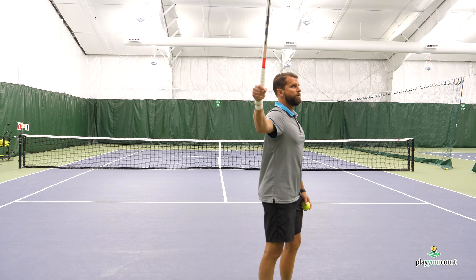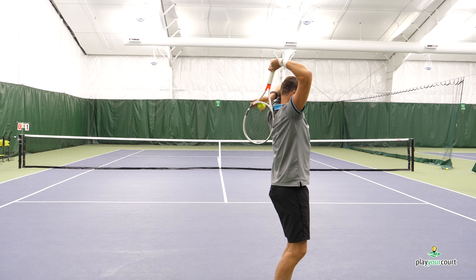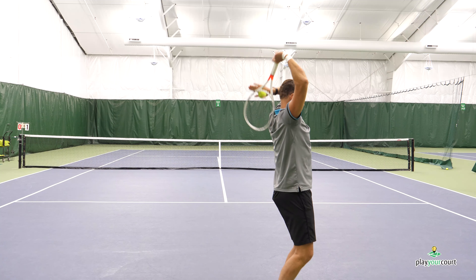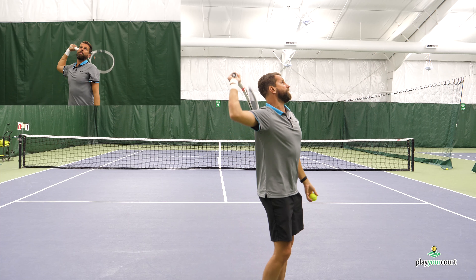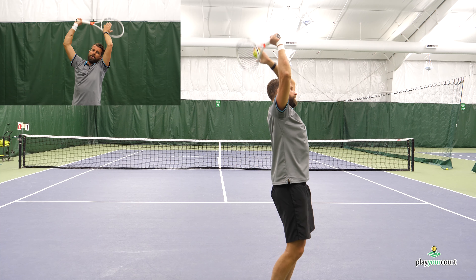Hey guys, Nate here with PlayYourCourt.com and today we're talking about the secret to a successful kick serve. So today we're talking about the kick serve and a little drill exercise to improve it and to hopefully finally conceptualize it and improve it. This video is for a 60 to 79 on the PYC scale, that is a USTA equivalent to 3.5 to 4.5. And we're gonna jump right into this and show you what you need to be doing to improve the kick serve.